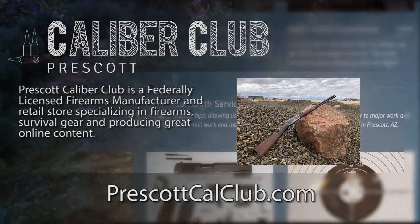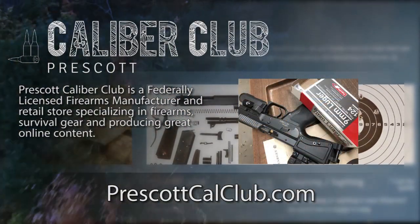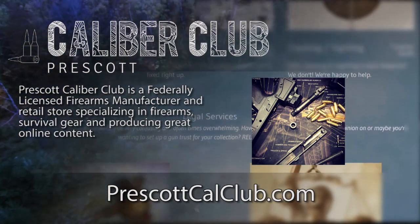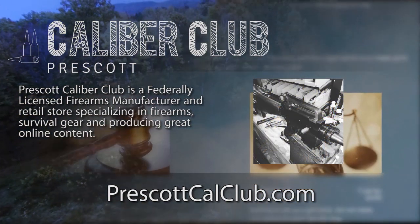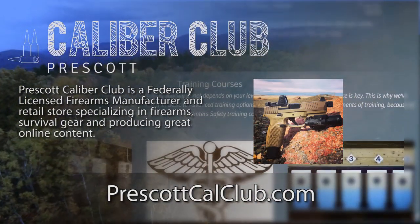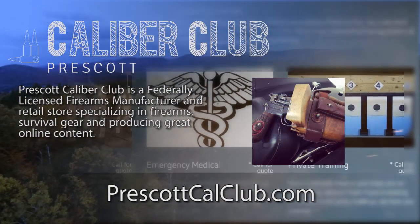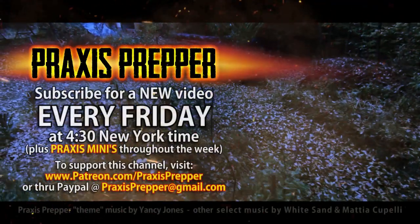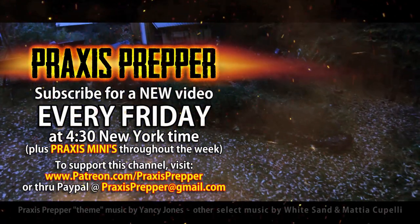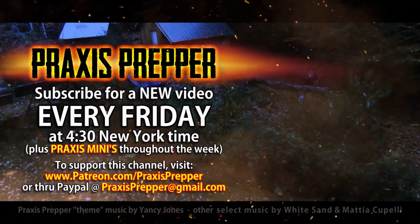That's it — good luck gardening this season. This episode has been brought to you in part by Prescott Caliber Club and Jesky Defense Strategies. Prescott Caliber Club is a federally licensed firearm manufacturer and retail store specializing in firearms, survival gear, and online content. Check them out at prescottcalclub.com. Please subscribe and tune in every Friday at 4:30 New York time for a new video, and you can support this channel through Patreon or PayPal.